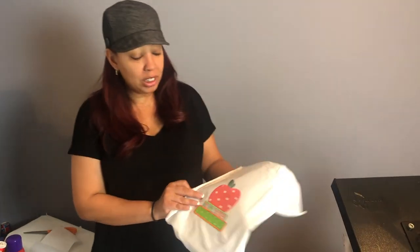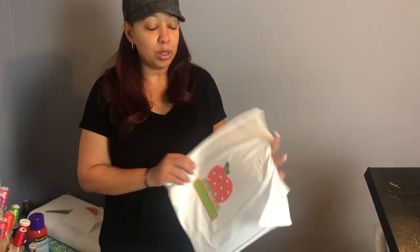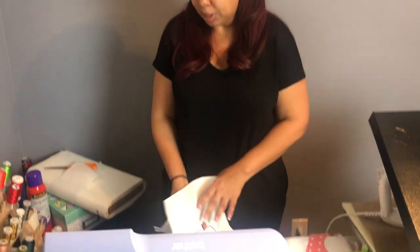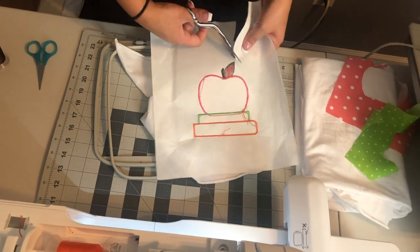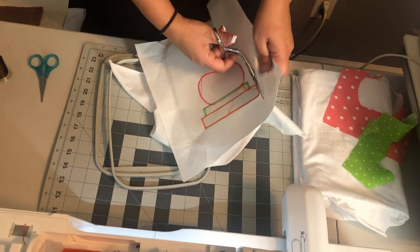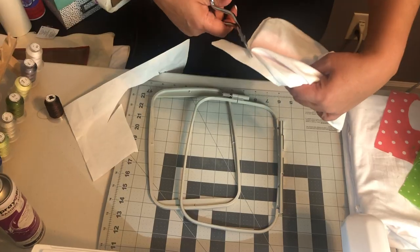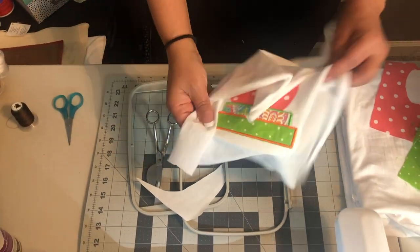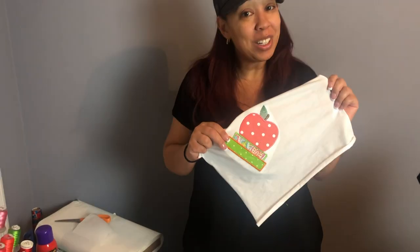Here's my finished image on a piece of fabric. Like I mentioned, I'm going to go ahead and cut the cutaway stabilizer. I hope you guys liked this video — remember to like and subscribe, and until next time, bye!